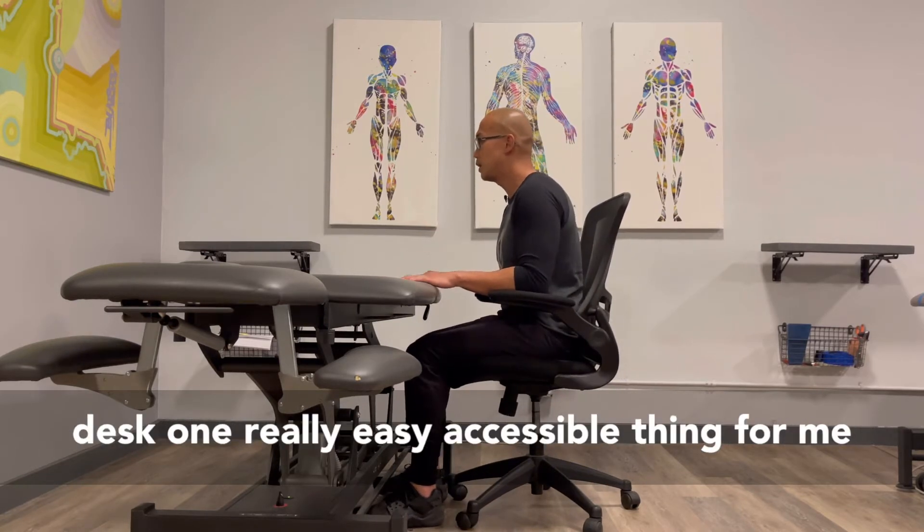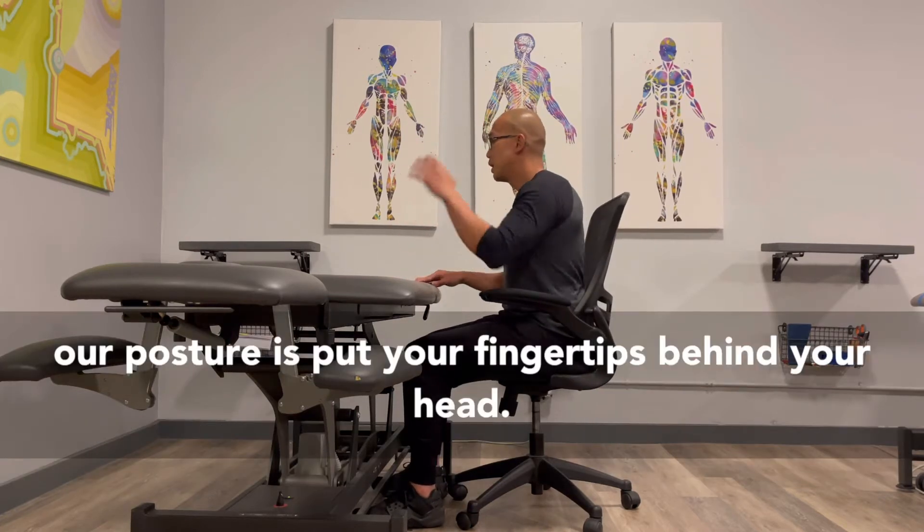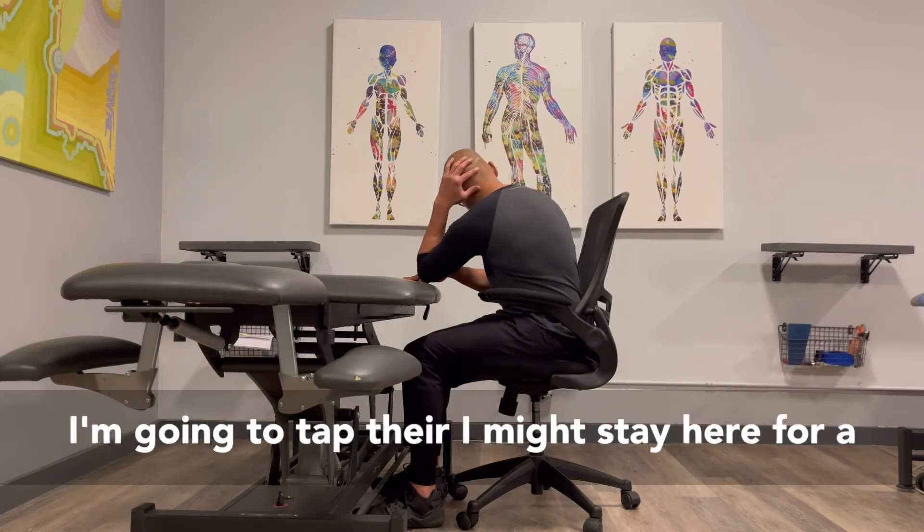I'm here at my desk. One really easy, accessible thing for my spine and my posture — people like to talk about posture — is put your fingertips behind your head. I'm going to reach my elbow towards my hand and tap there.